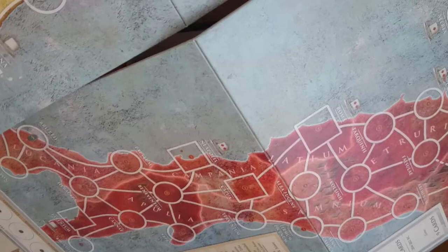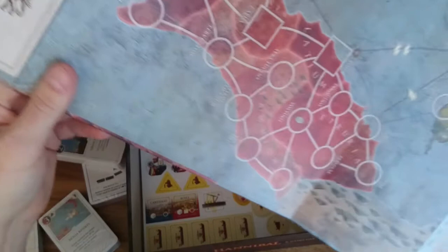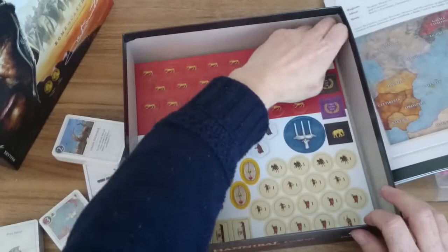Let's have a look at what we've got here. We've got the boot, Sardinia, Corsica, Sicily — that's Italy. If we turn it round, it has attrition tables on it, and something quite similar on the other side. I'll have a look at the differences and why we've got that on both sides.